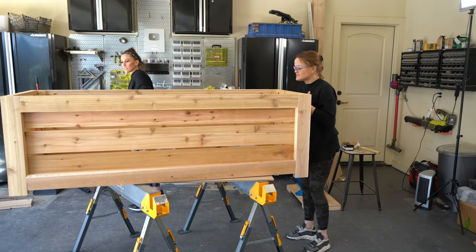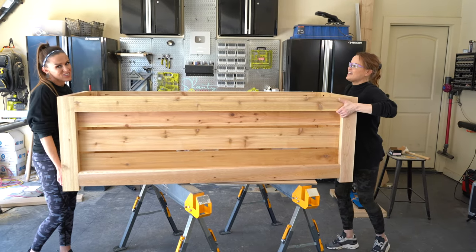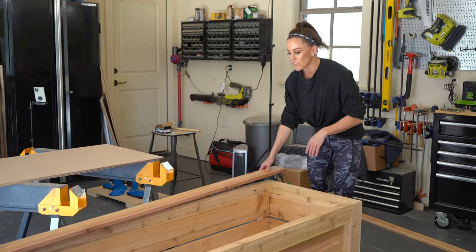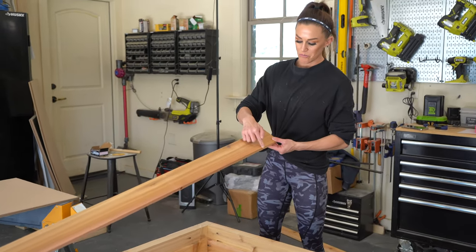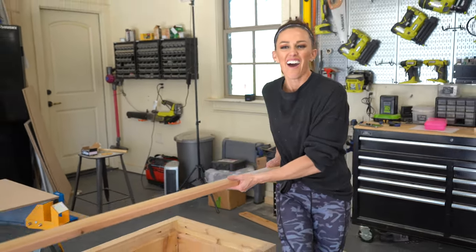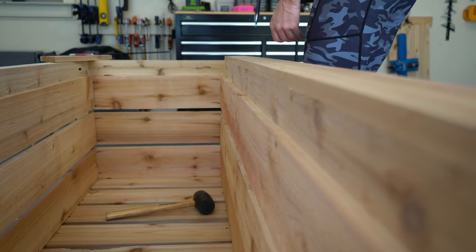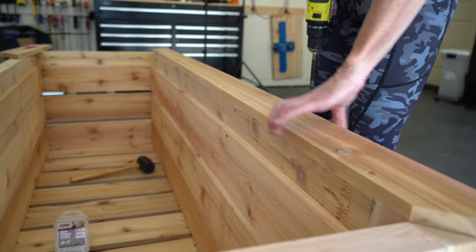We're going to move this to the ground and do the top trim pieces — that way we can access all the tools that are inside of it. The trim we're going to use on the top is the 1x4 cedar, with mitered corners, so I am going to measure and cut this as I go. The first thing I'm going to do is make a 45-degree cut, and then I'll come back and measure for it. I got the trim mitered, and I am attaching it to the top of this planter with two-inch outdoor wood screws, working all the way around.